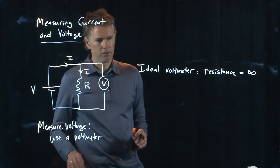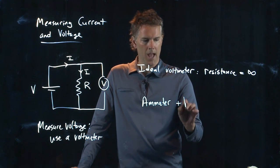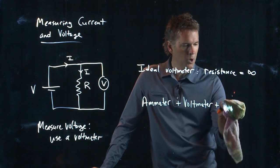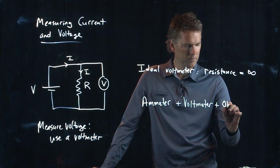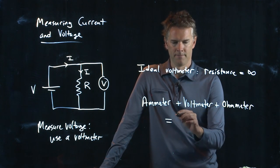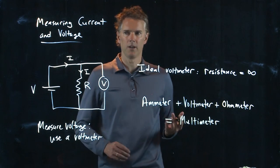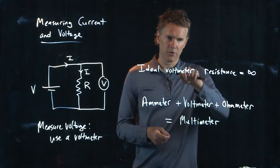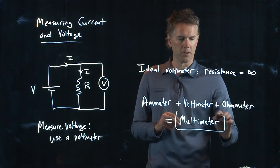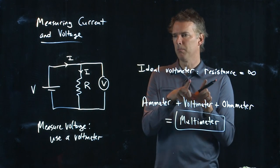You probably have a device that has an ammeter, a voltmeter, and also an ohmmeter because it measures resistance. Anybody know what that device is called? It's called a multimeter — a meter that measures multiple things. It can measure current, volts, and resistance. You just change the knobs, change the settings, and change the connections on the front panel. Whenever you go to Home Depot and say you need a voltmeter, they're going to sell you a multimeter — it's got everything built in.